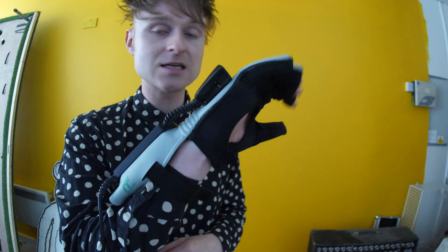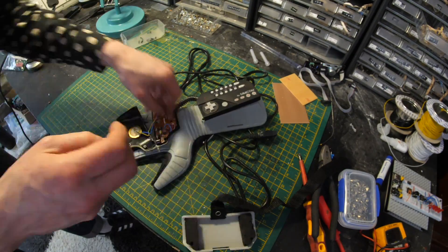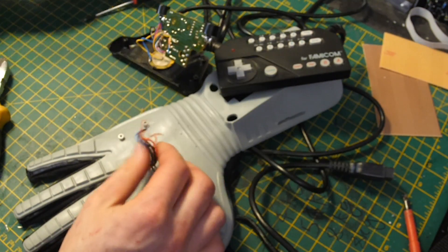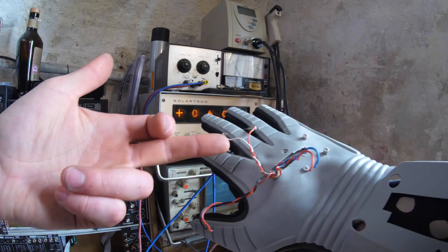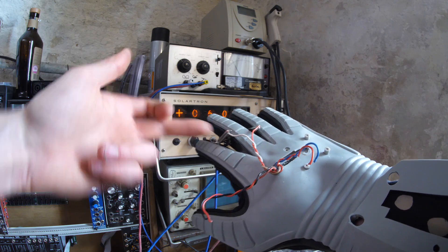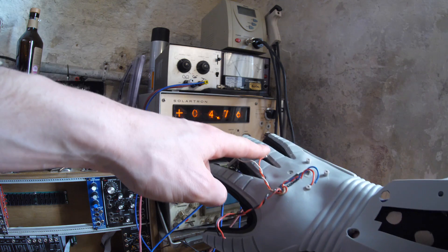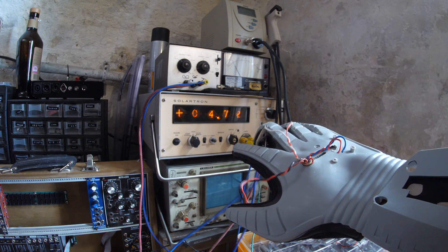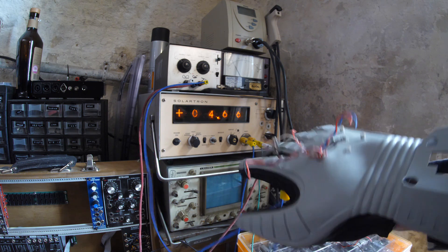Now I've got one of the bendy pots wired in where there's a power supply. Five volts is going into it and it's directly coming out into this voltmeter, and when I bend my finger it goes down about a quarter of a volt.